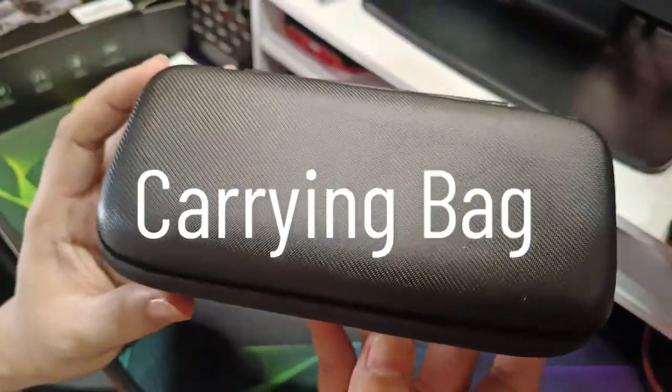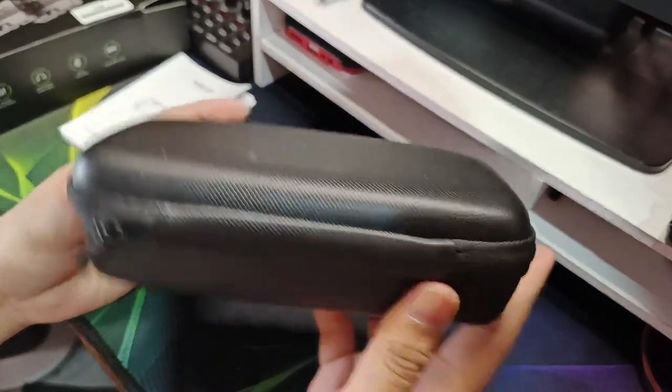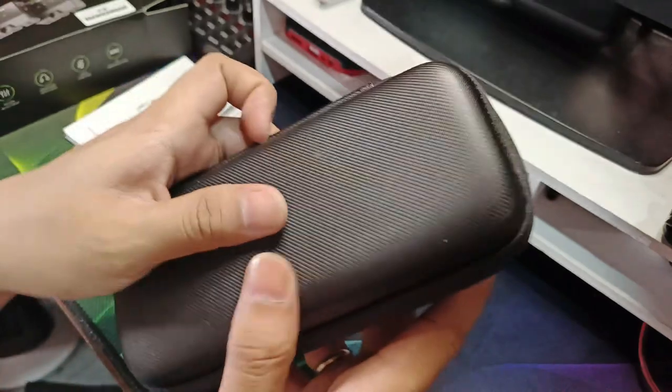Ito po yung case niya, yung lagi niyang case — yung carrying box. So far, maganda naman. Mukhang matibay.